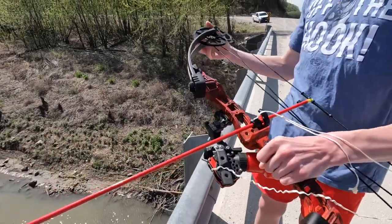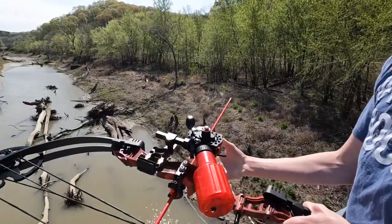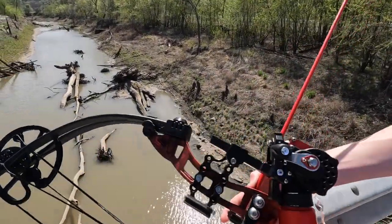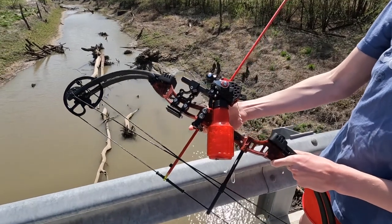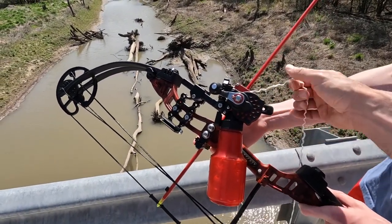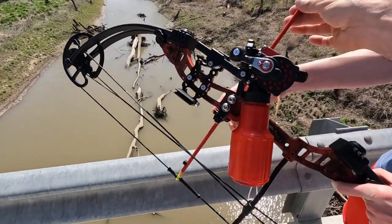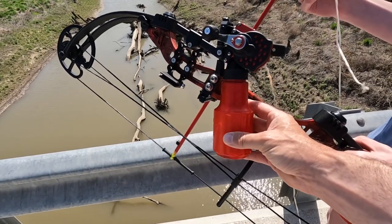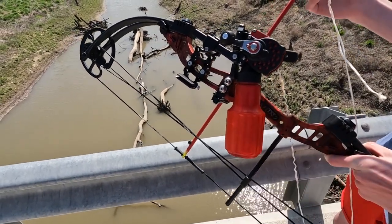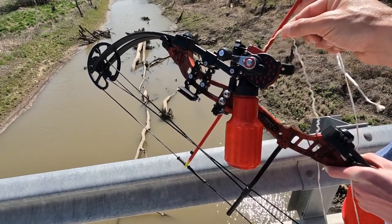I'll turn this thing around and we'll show you how the reel and stuff is set up on it. You can see it's got a reel to reel the line in — it's a pretty heavy duty nylon line that's attached to the arrow. There's quite a bit of line in this spool. The drag is set really loose right now, so if you were to shoot it all that line will come out.